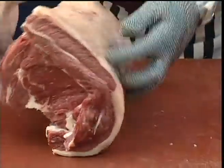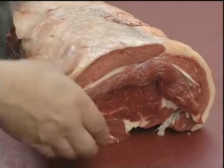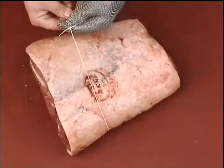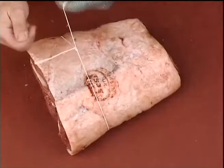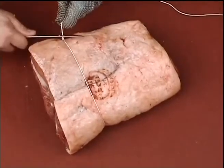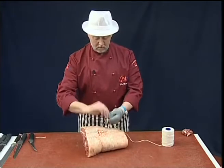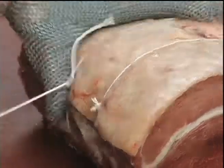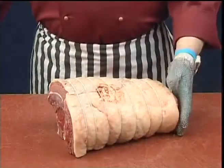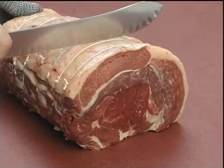We can now wrap the rib together. Now securely string the boneless fore rib. Now the boneless rib is securely tied, we can cut to required joint sizes.